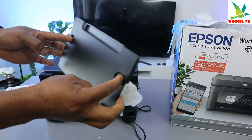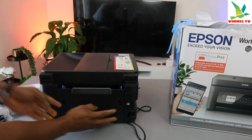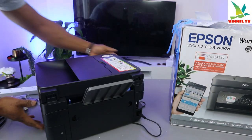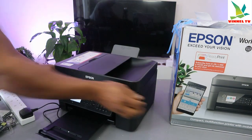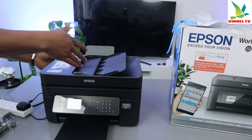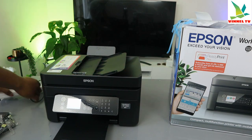Once you've cleared the jam, make sure you close the door. You open this door by pressing the spring together, and once done, just push it back inside. This printer also has an ADF — Automatic Document Feeder — which allows you to scan multiple pages of documents in one go.